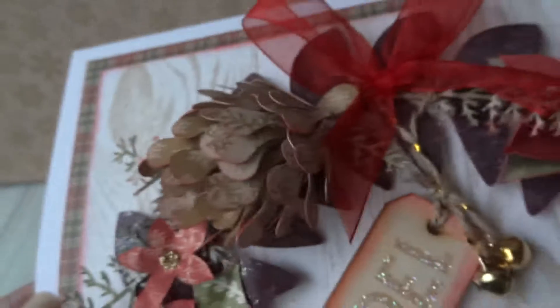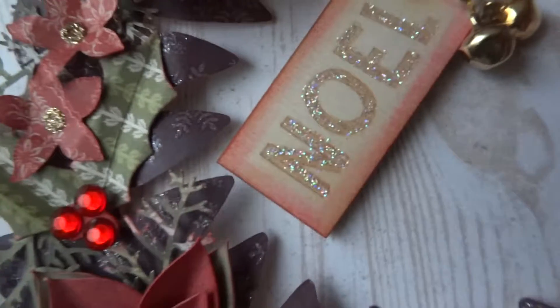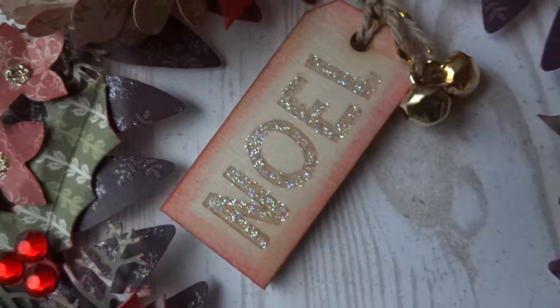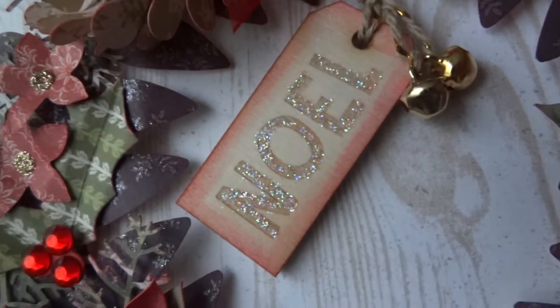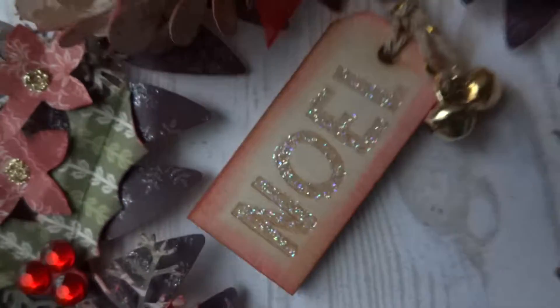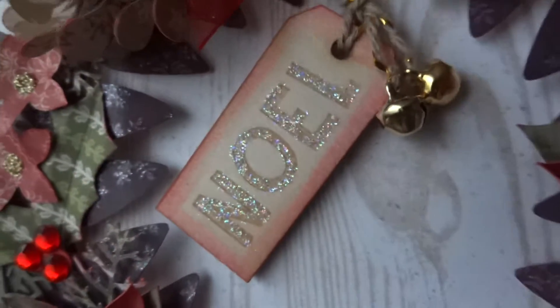That one there is meant to be a pinecone which I cut on my Cricut Explore. I stole one of the little wooden elements from the Wonderland collection and added crystal glitter glue to pick out the wording, which is Noelle.